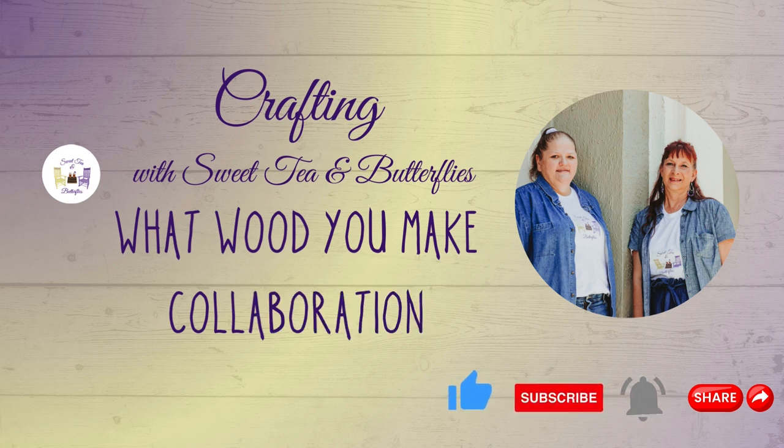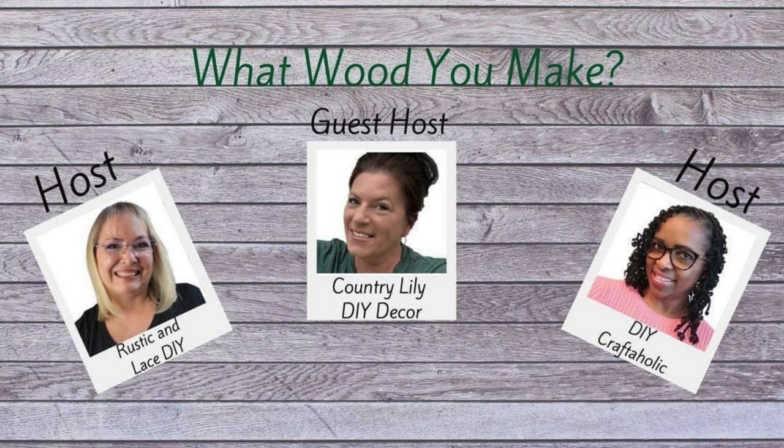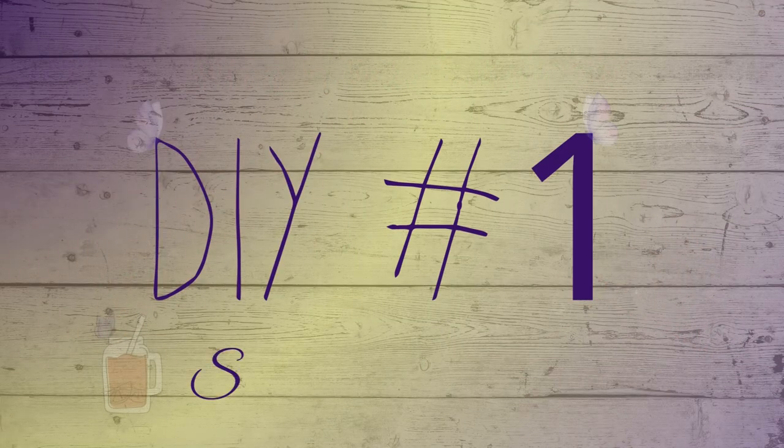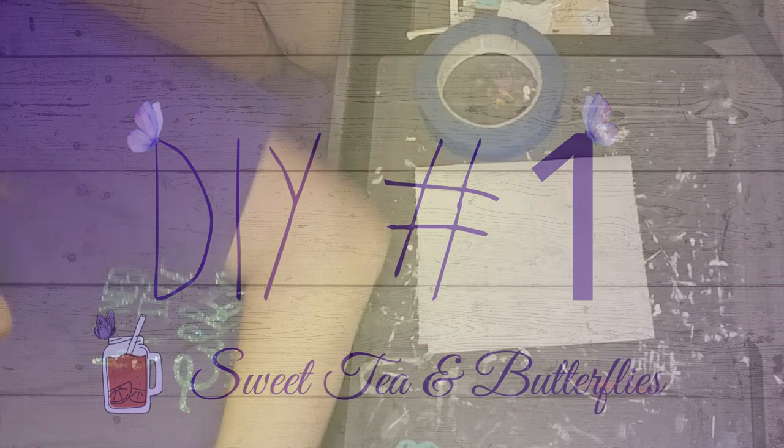I've got two projects today. Our host is Brenda from Rustic and Lace, co-host is Country Lily DIY Decor, and our other host is DIY Craftaholic. So on to DIY number one.